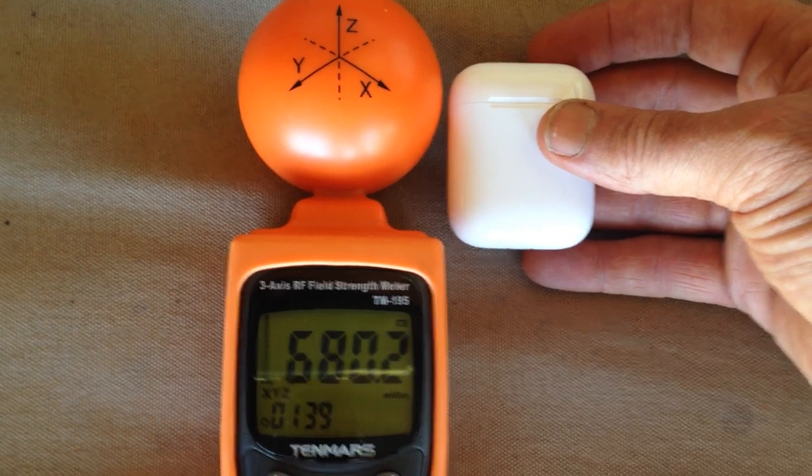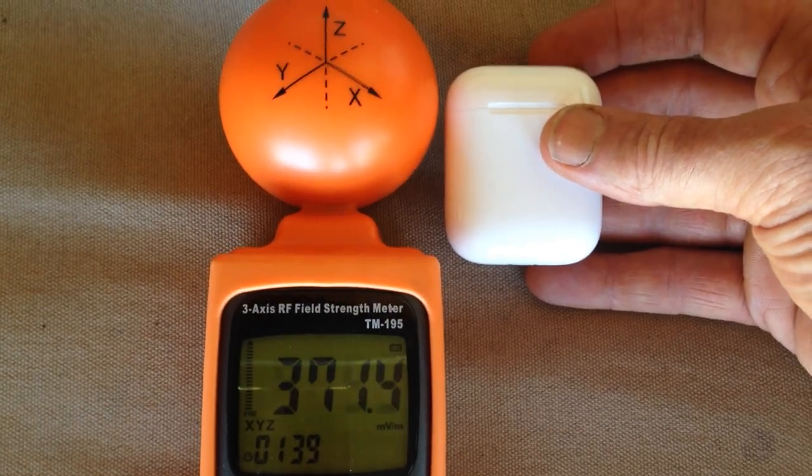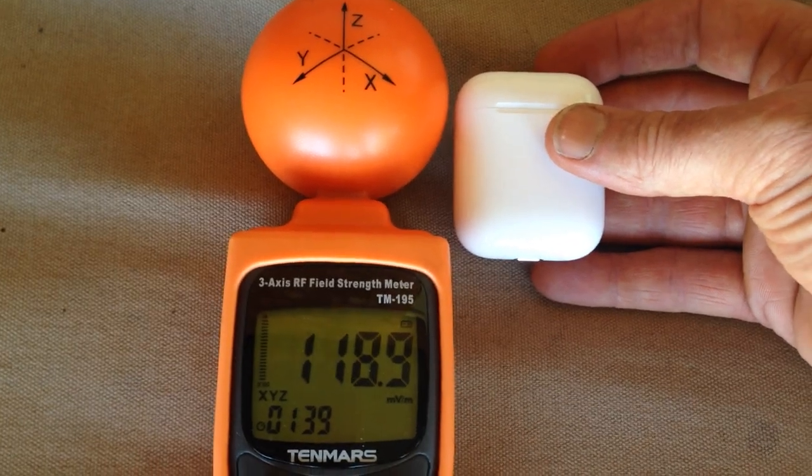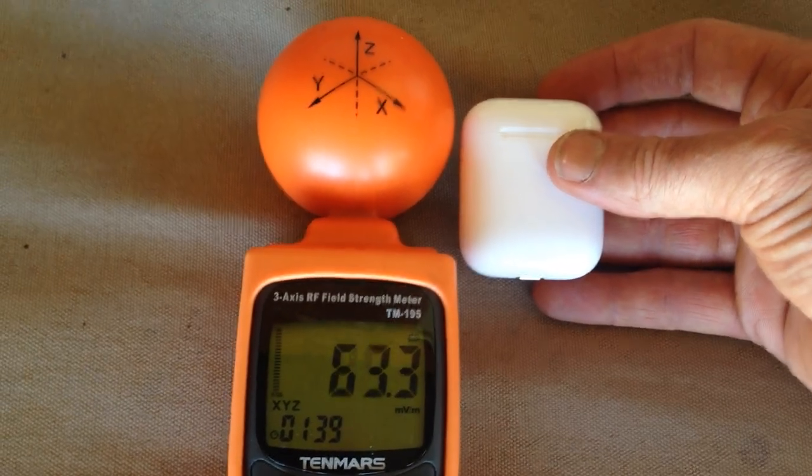It'll take a while because this is an averaging meter, so it takes the average and averages it out. But that's just dropping, dropping, dropping now, right back to background levels.